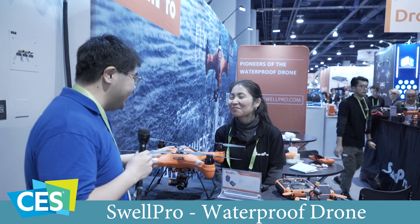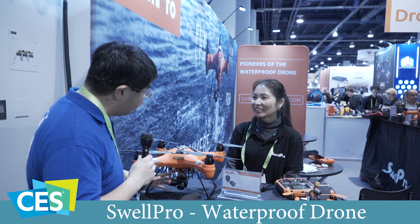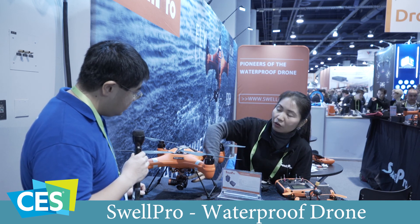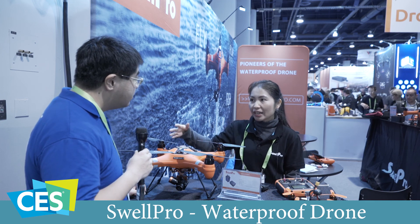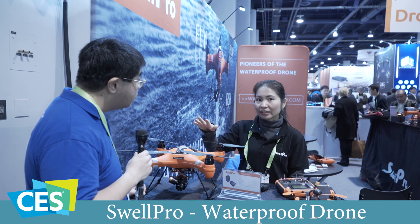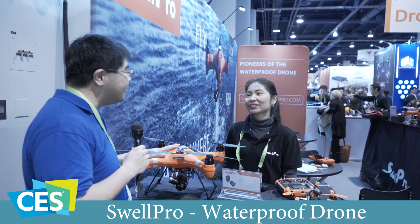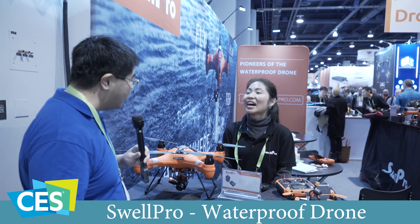That's awesome. It's definitely very nice to have a drone that's waterproof. Is the camera system also waterproof so you can fly in the rain? Yes, the whole drone is waterproof — even the 4K camera and gimbal. It can fly and float on the water, and if you crash into the water it will automatically float, so you will never lose your drone in the ocean.